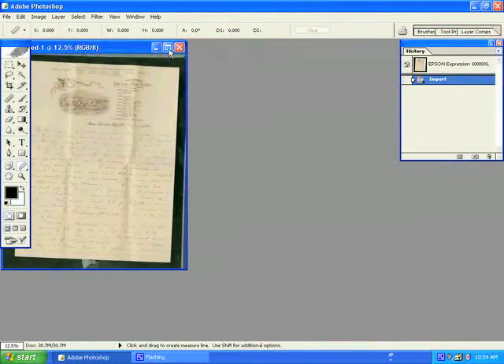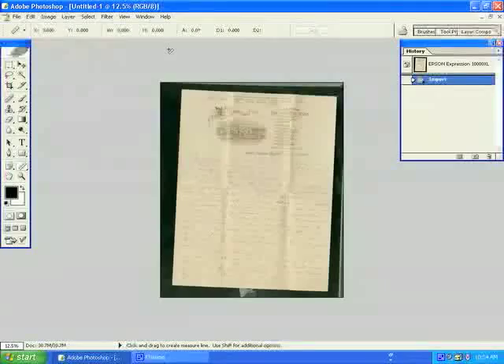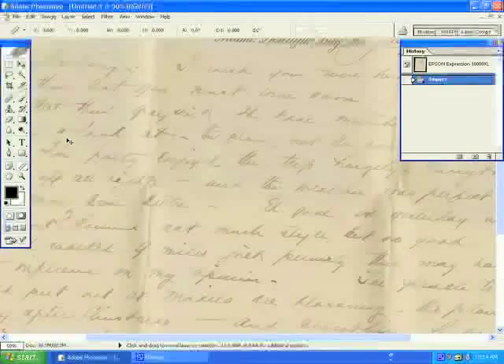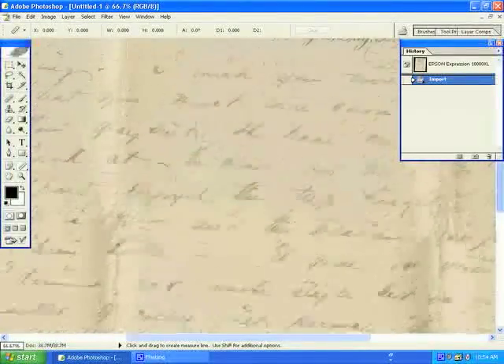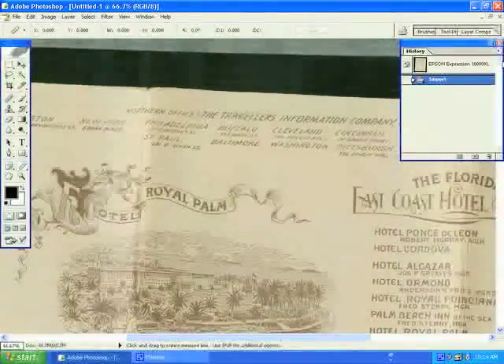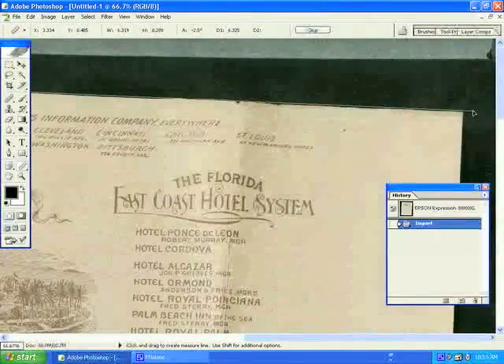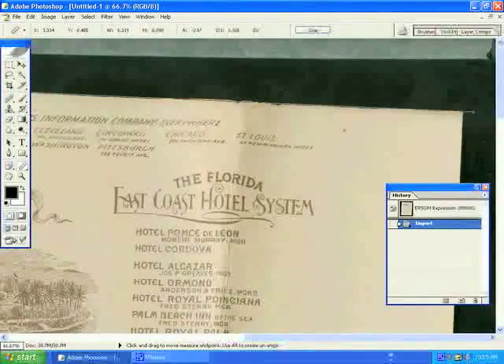Here we will maximize the image to facilitate editing. The first thing you want to do is straighten your image. Use the Measure tool, which can be found under the Eyedropper tool, to click and select a straight line on your document. To make it easier on yourself, you are going to want to zoom in to between 50 and 100% in your image by clicking Control plus.